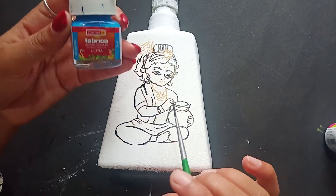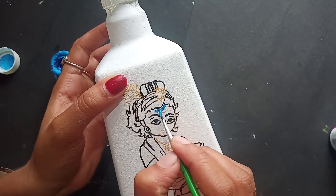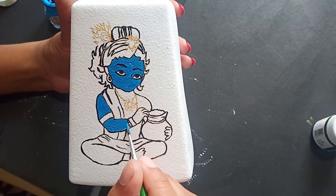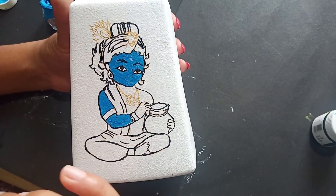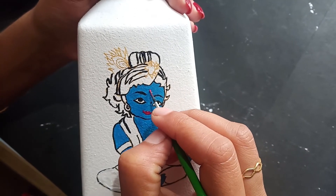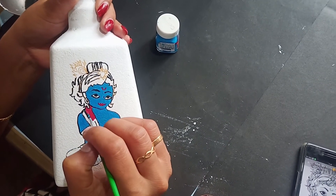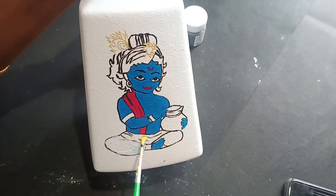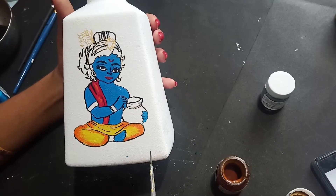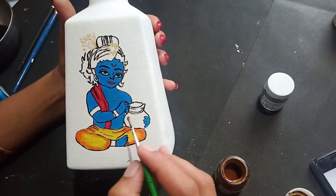We will add a blue color to the left. Add the color to the yellow color and to the light color.